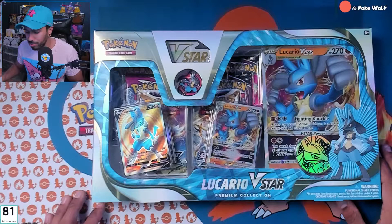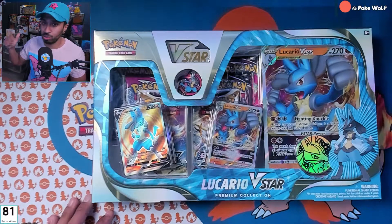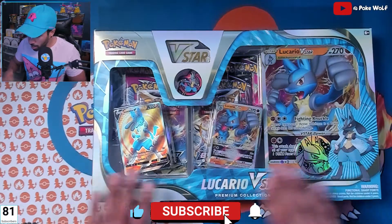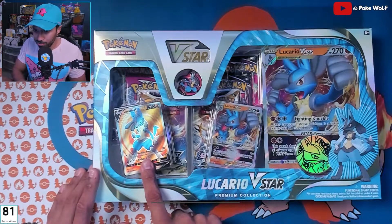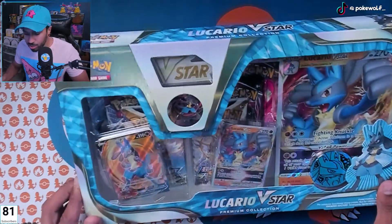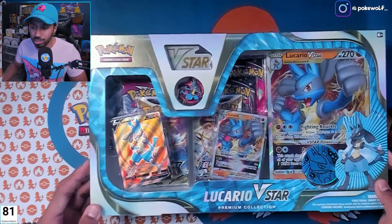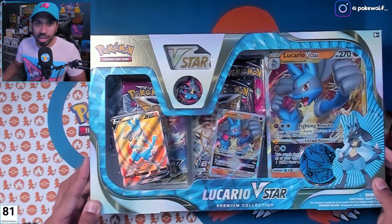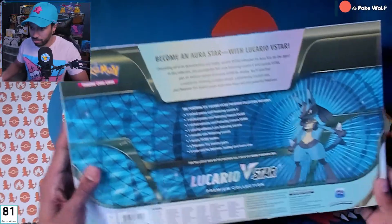This box is bellissimo — this box is beautiful. I love it, I love the pin. I got a ton of pins and they need to go up on display, so that's gonna be behind us soon. We got a pin, a coin, a jumbo card — Lucario V which looks like a beast — and Lucario V-Star. Let's bust this baby open. If you enjoyed the video, don't forget to hit the like button, and if you want to become a supporter, check out patreon.com/pokewolf.